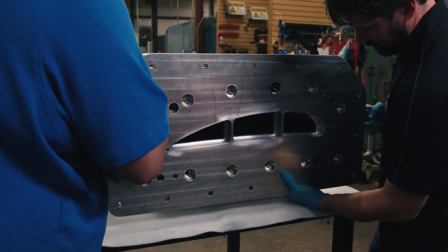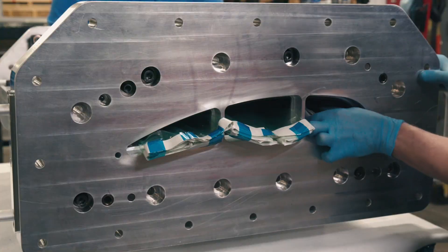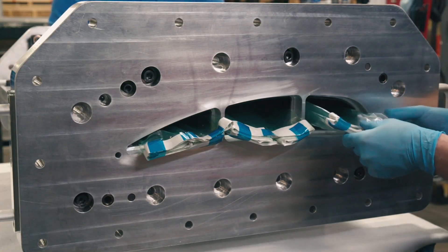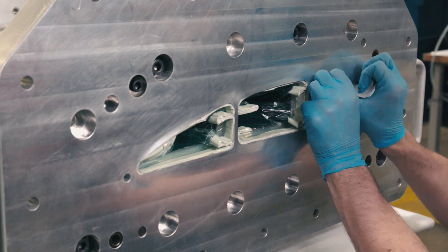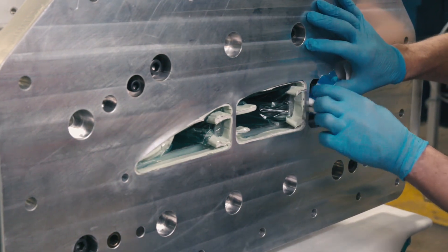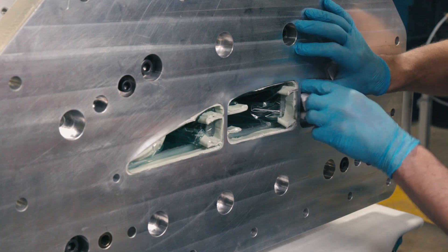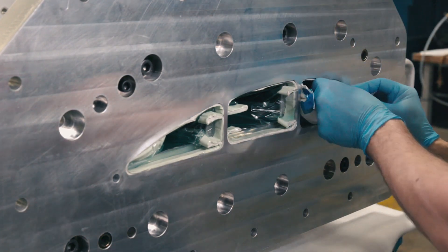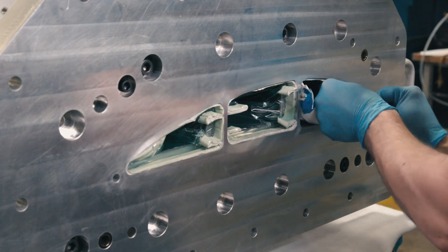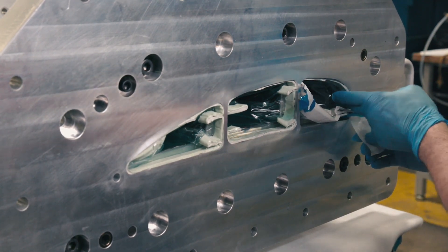Next, an intermediate seal plate is attached to the cure mold and then vacuum bags are pulled through the smart tools and sealed to the seal plate with vacuum tape. This setup provides a vacuum and pressure barrier between the internal tool cavity and the dry carbon fiber preform, allowing us to maintain vacuum and pressure throughout the process.